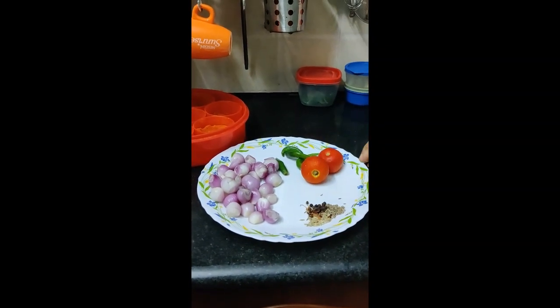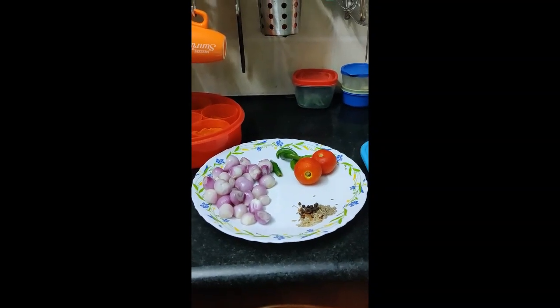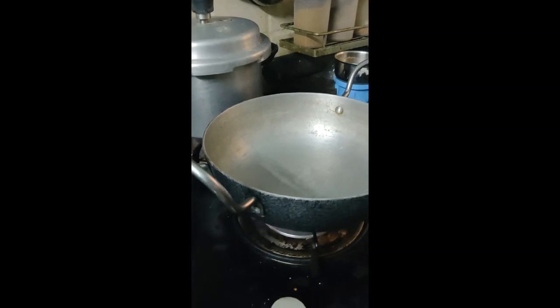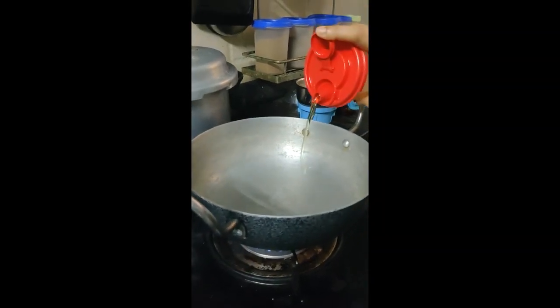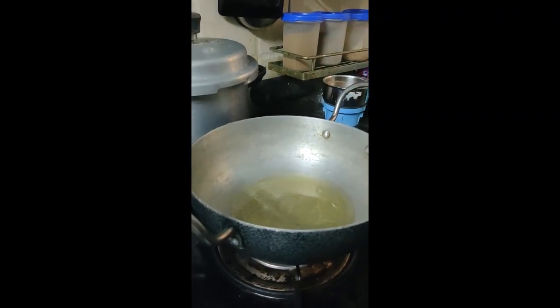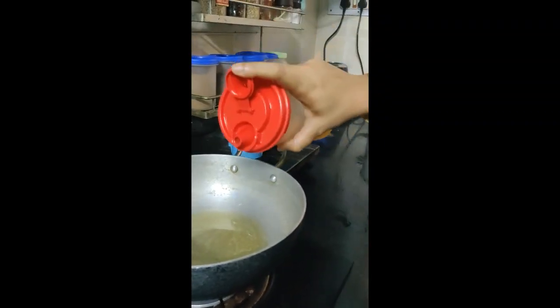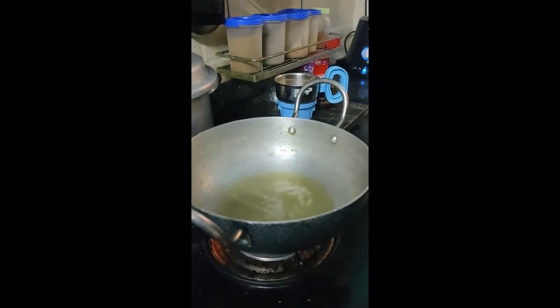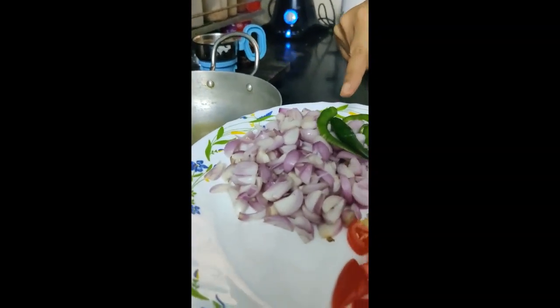Now let's fry it and grind it. Now let's put the mixture in a bowl and mix it.